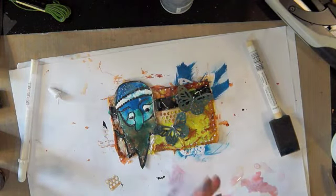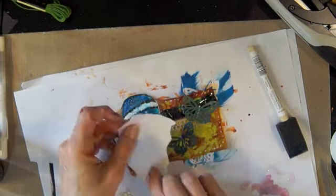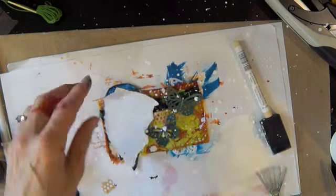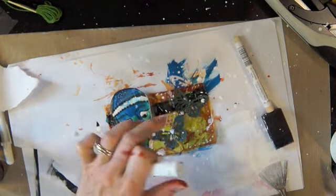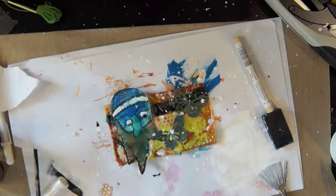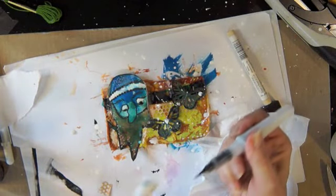Let's try some white on here. Put a little glitter on. Oh look, I just stuck my hand right in that! Just a little black Wink of Stella.